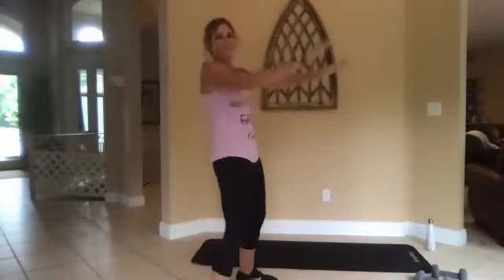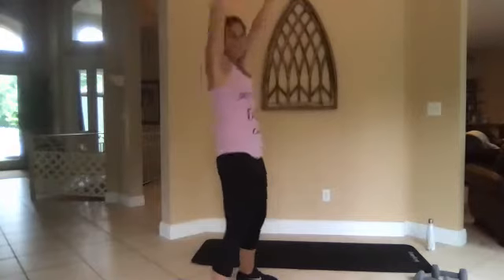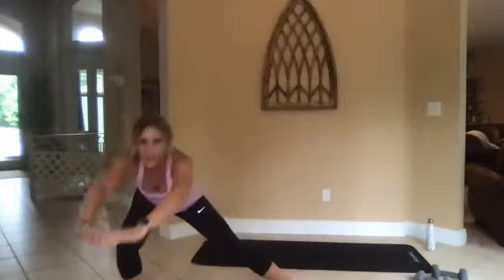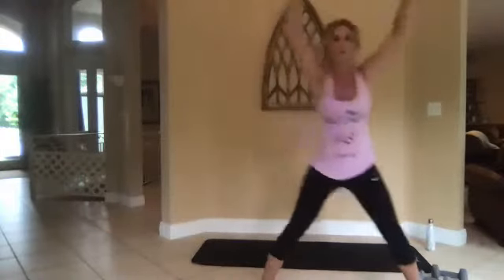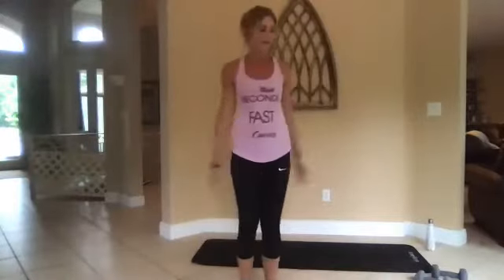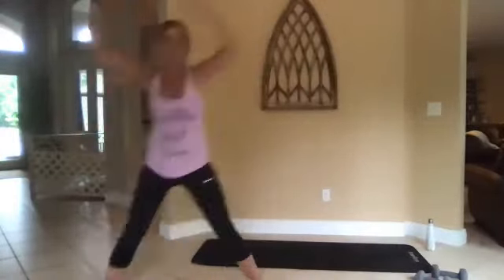Good job, keep it going. Three, two, one, go. All right, we're going to lunge to the side — bring your arms out and over. Lunge, push off with that bent leg. Take it back — booty back, booty back. You want to stay to the knees.